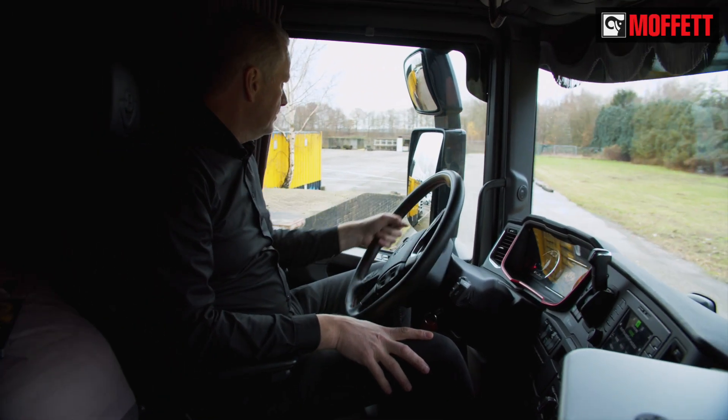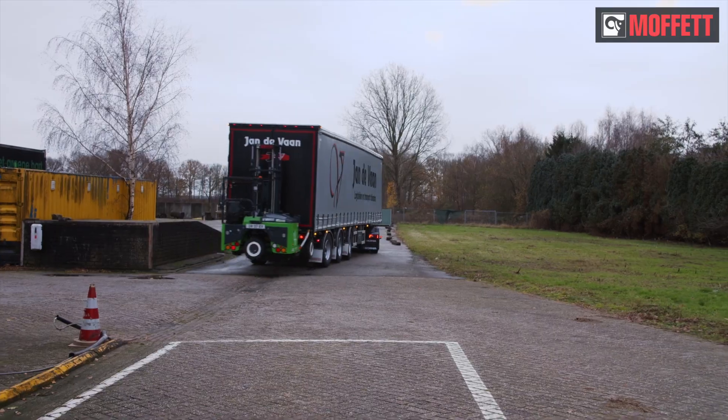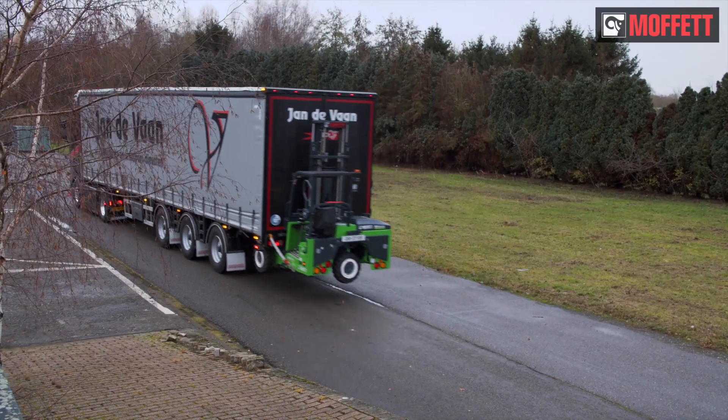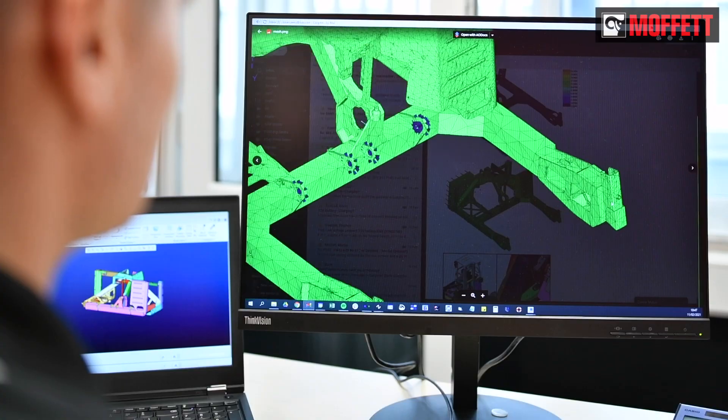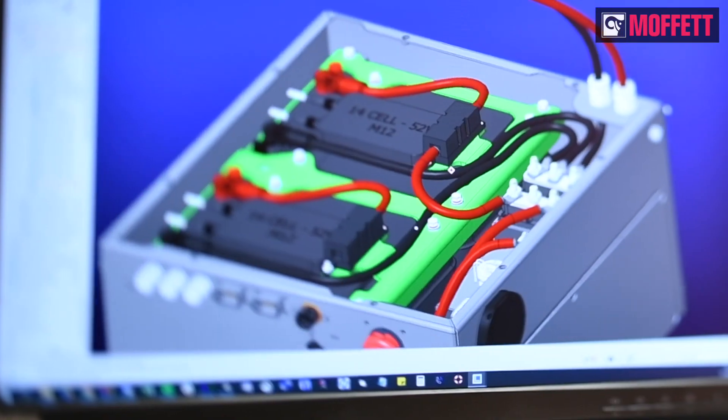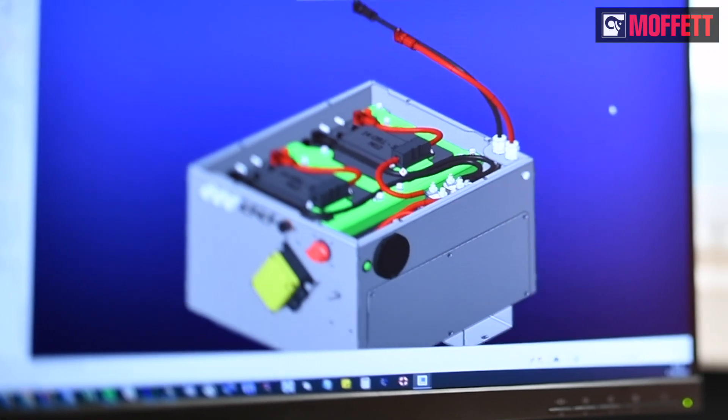Road transport, however, always involves a risk. What happens to the forklift in case of a collision? A damaged battery may pose a risk.